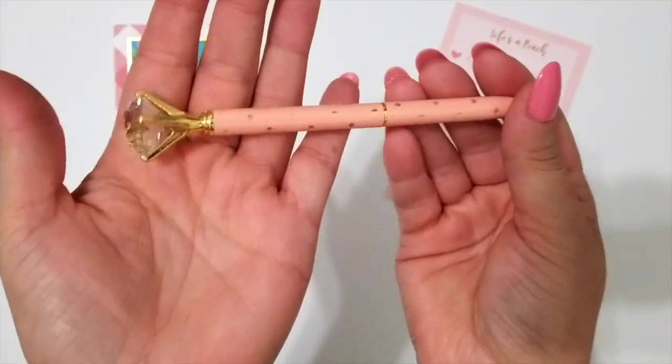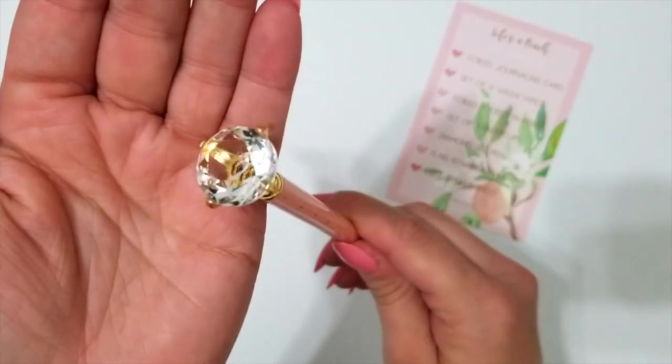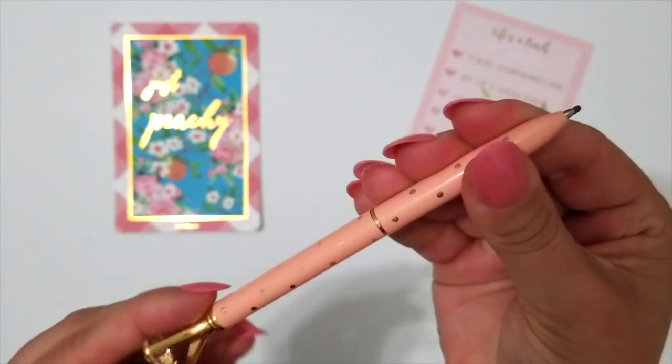This month's pin is pretty and peach with gold hardware and polka dots and a beautiful gem on the top. And it is one of the twist-opens.